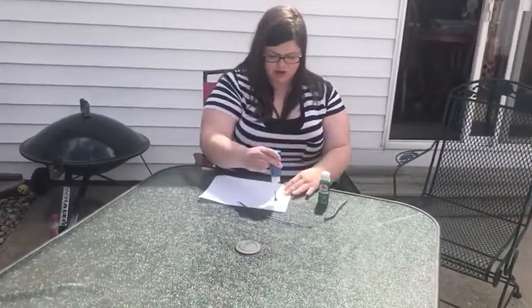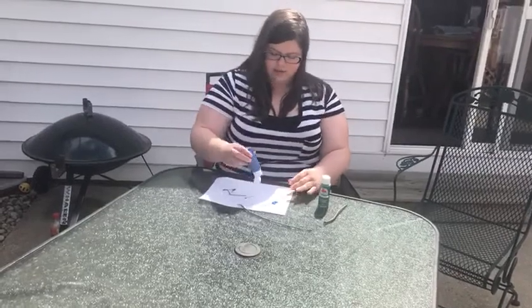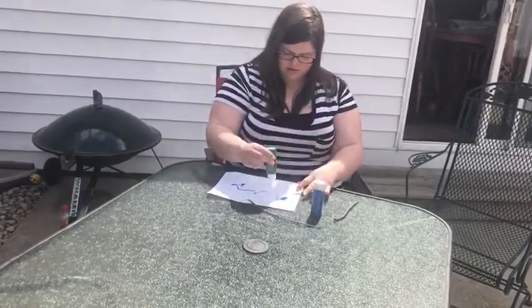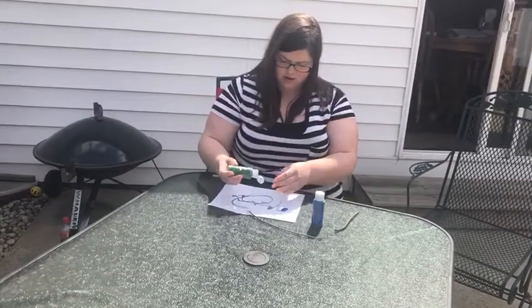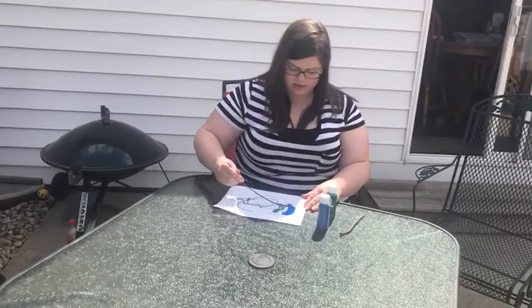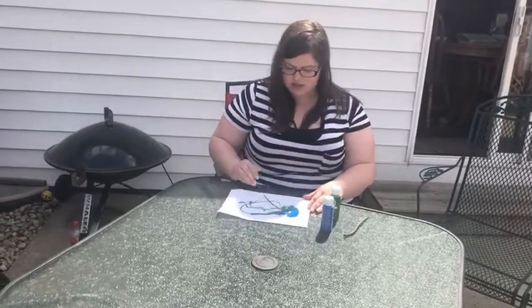So I'm just going to take the blue and green paint and put it on my paper. And then I'm going to take my sticks and paint with them. Mix the colors together.